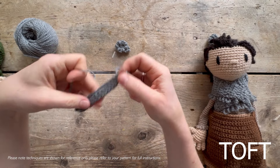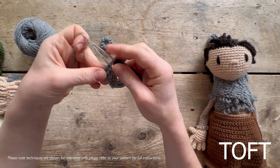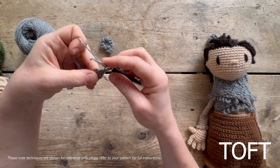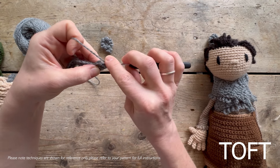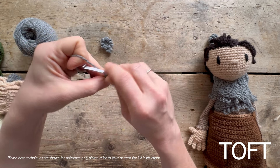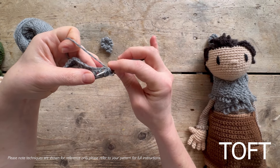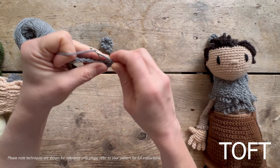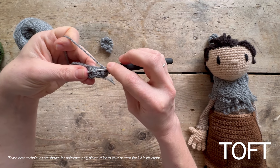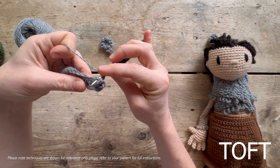Then we're going to do front post back post trebles, and this is what creates those ridges characteristic of the ammonite shell. Turn back round on yourself - this first one will be awkward but then it'll get easier. Yarn round the hook and then come underneath, around that post - you're actually pulling that treble upwards and forwards - then work your treble. That is a front post. For a back post, come in underneath, up through the gap, push that one backwards, and then treble.